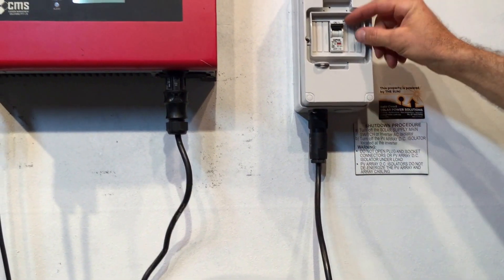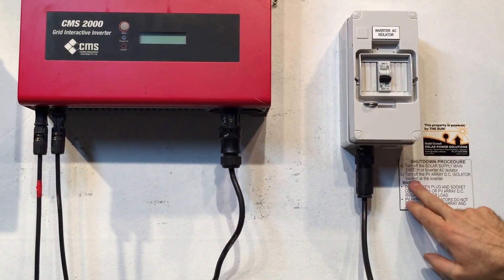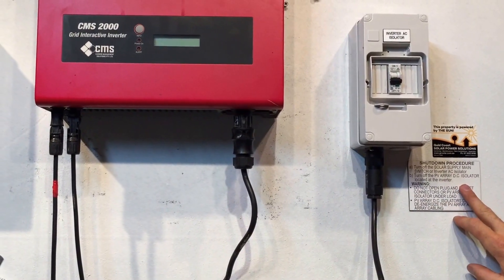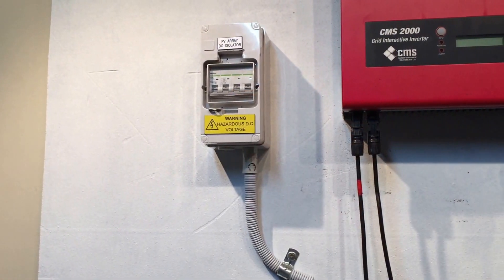In this case we've got an inverter AC isolator beside the inverter, so we turn that one off. Then we turn off the PV array DC isolator located at the inverter — we've got that on the left-hand side here. We'll throw that off.